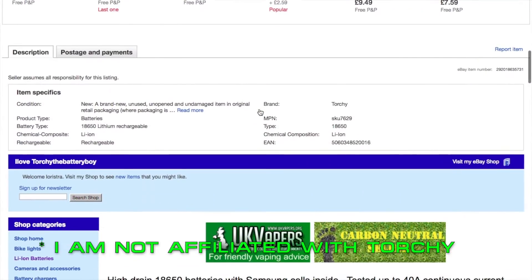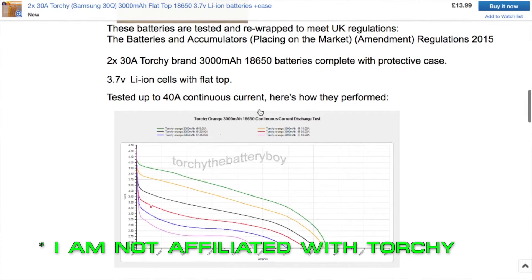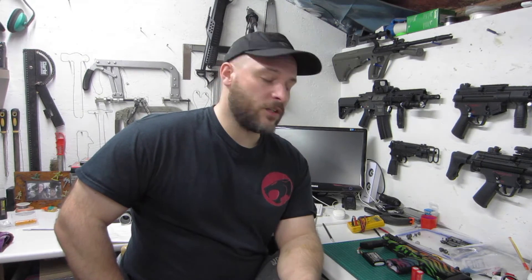So I got on eBay and I got some good 30Q Samsung batteries. I bought them from Torchy — Torchy the battery boy. He's by no means going to be the only person selling decent batteries, but he's a name that kept coming up again and again when I was chatting about them. So I got a couple of those. Let's get them unboxed. We'll give them the charging test that I done in the previous video with the Ultrafires and see how they compare.